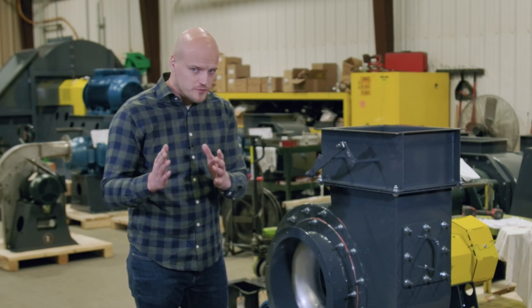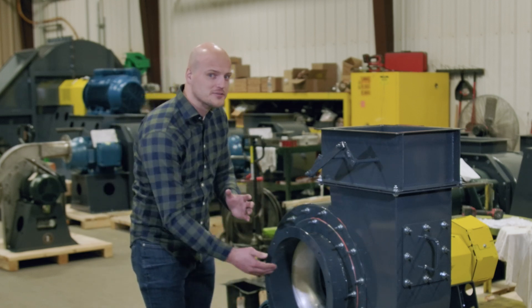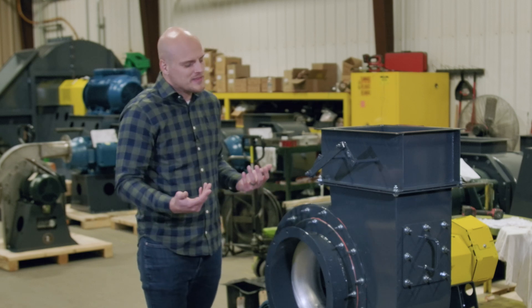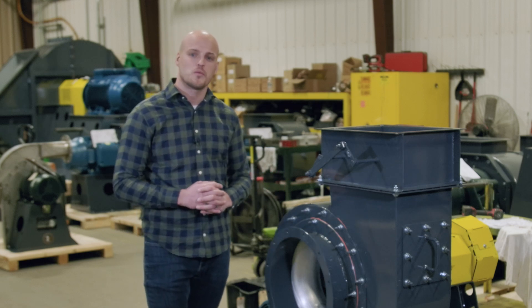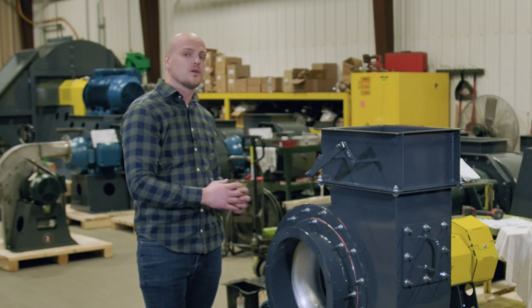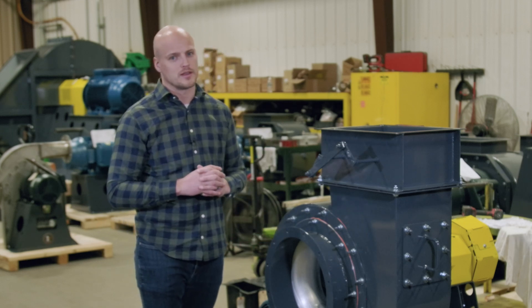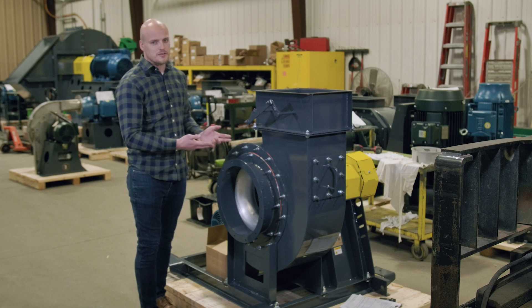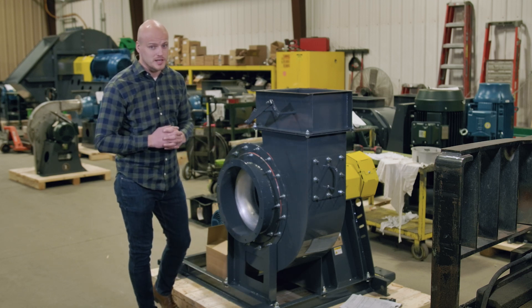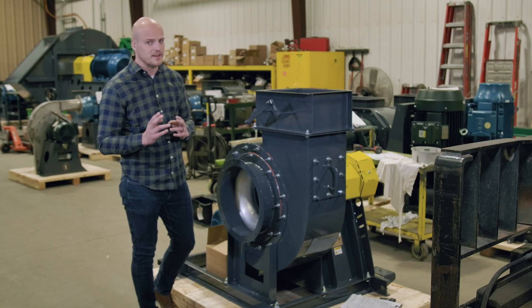If you need an explosion-proof fan, identify whether it's external, internal, or both, and decide which level of protection you want — AMCA-C, B, or A. Then on the motor, determine which classification and grouping you're dealing with. Rate your fan for that, have your fan manufacturer build it in accordance with your rating, and you will have an explosion-proof fan.